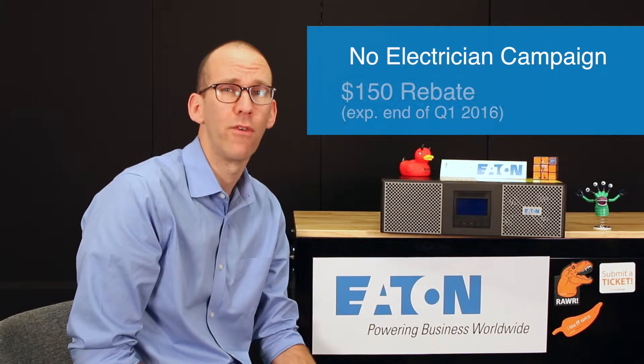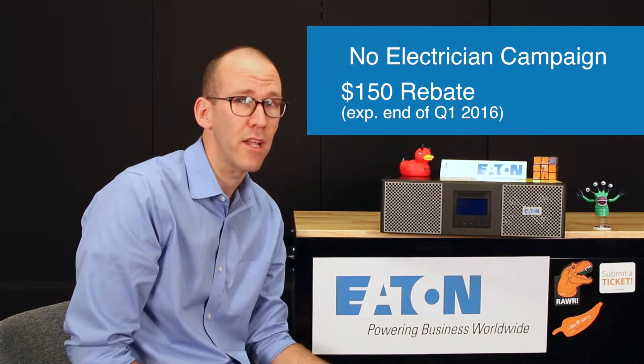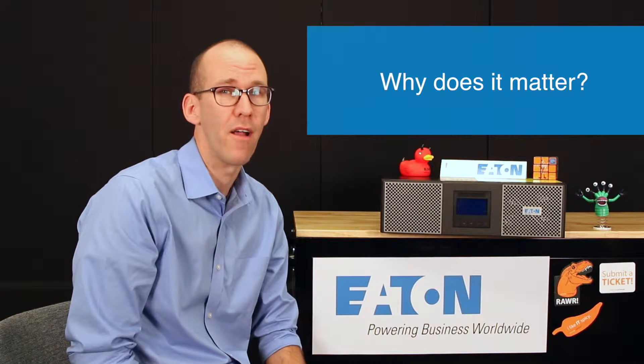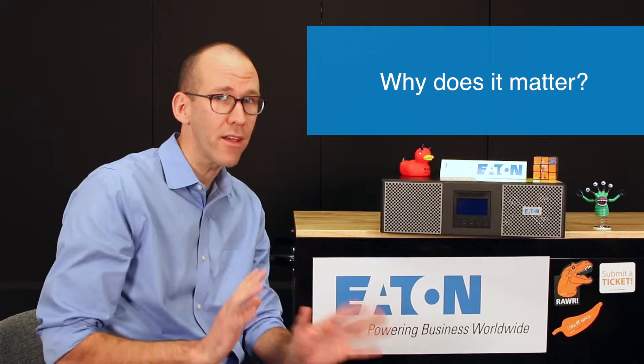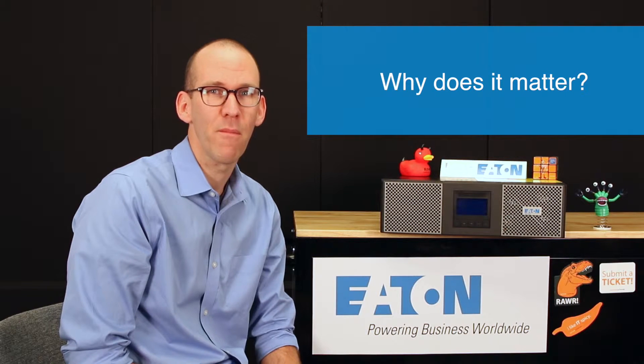Hey everyone, this is David Windsor, product manager for the 9px. We're here to talk about the No Electrician campaign — a $150 rebate available in distribution. The question we're going to try to answer is: why does that matter? Everyone in sales seems to like the idea of an instant rebate at distribution, but this is actually a promotion to talk to customers about the actual value of the 9px.